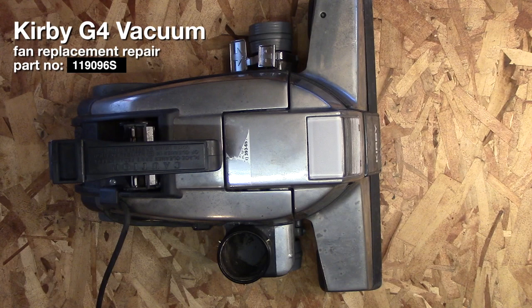In this video we'll be repairing, actually replacing, the fan in this Kirby G4 vacuum. If you have a different model of the G series Kirby vacuums, it is likely that this video will still help you because it's the same part and also is very similar in design in taking it apart.